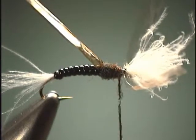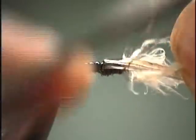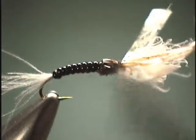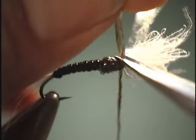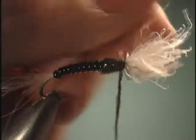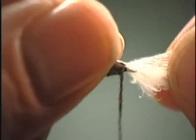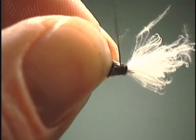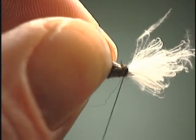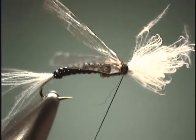When we finish off the fly, what we are going to do is pull our wing case over the top and tie it down, then cut off the wing case. Now we are going to take these wings, get them away from that CDC, and pull those straight back so we can dub right on over it. On smaller sizes you won't need to add this additional dubbing, because the amount of thread you put in on a size twenty-four will be more than enough.